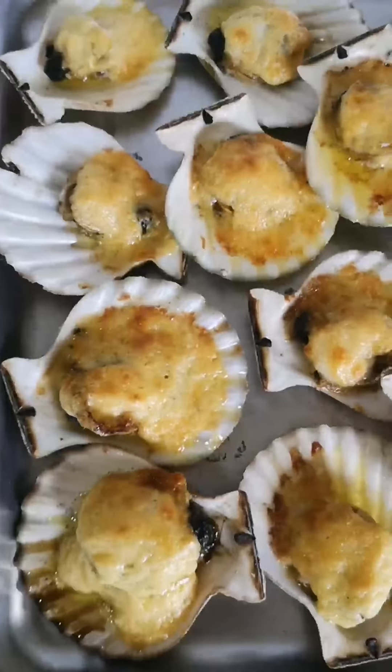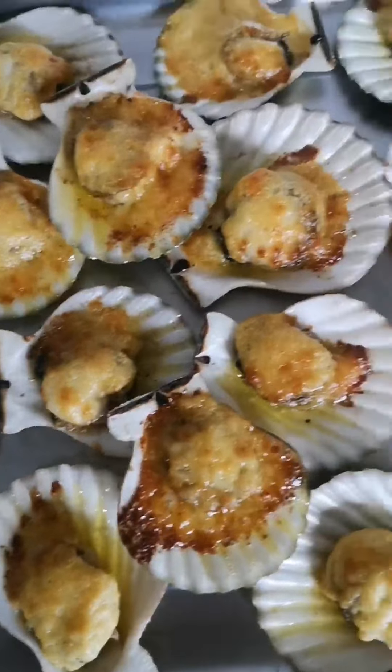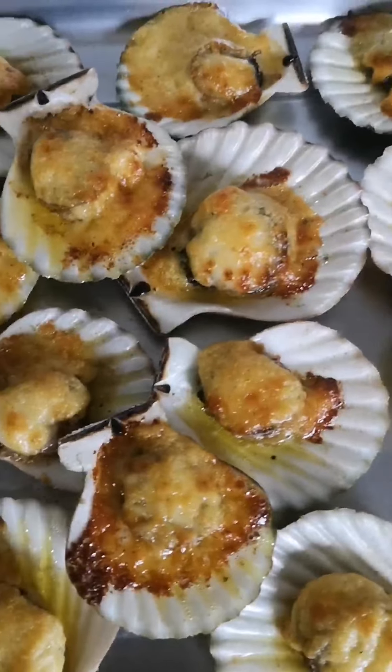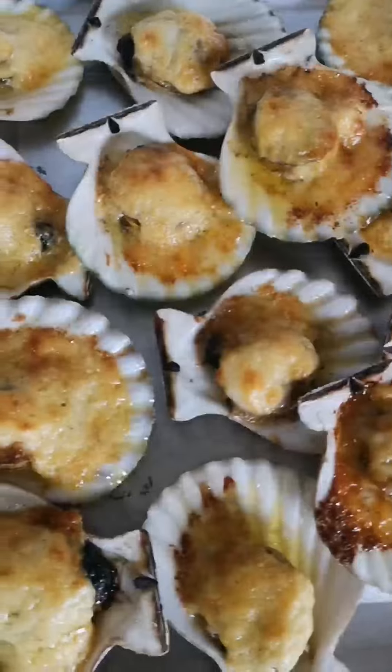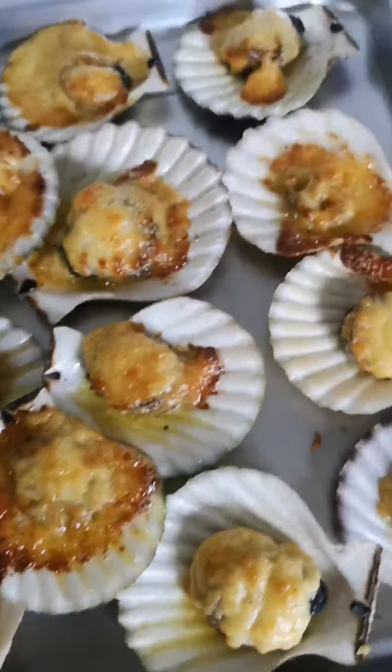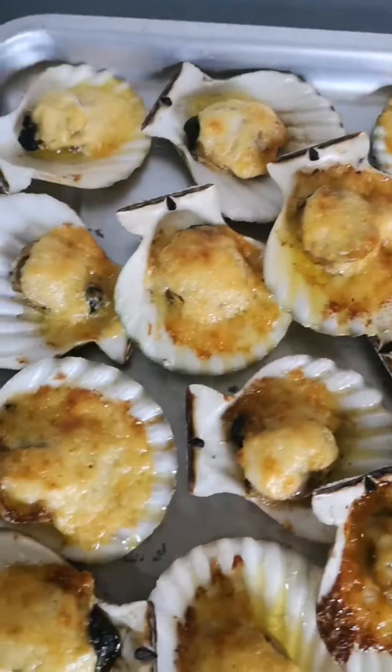And here is our finished product — looks yummy, right? Earlier the butter was bubbling away in there. Now for the taste test!